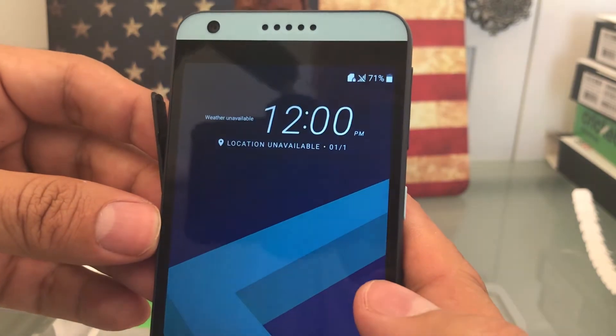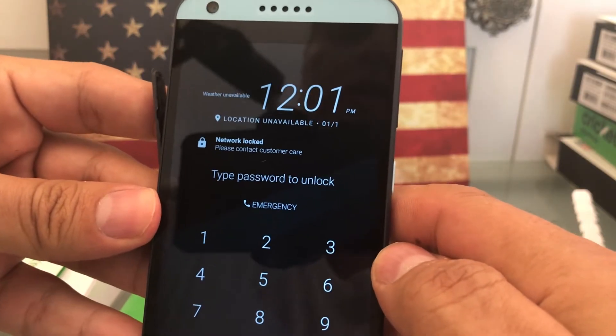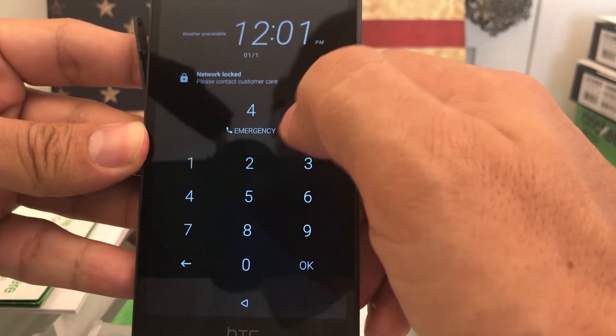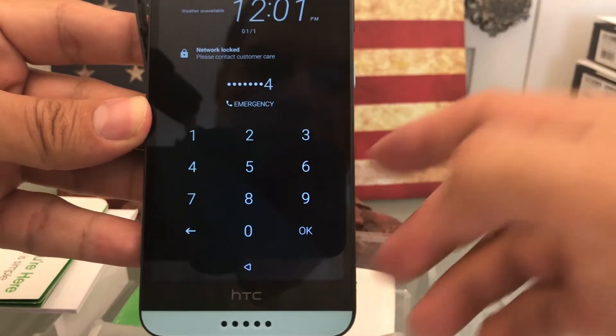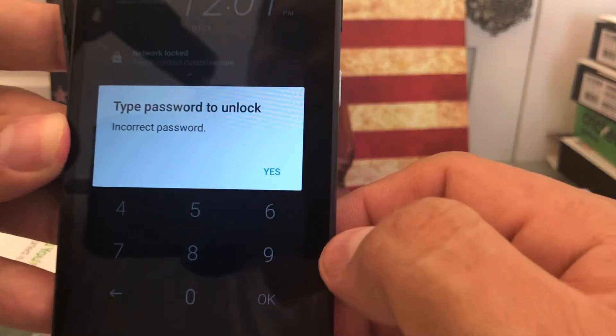And then we're going to see if we have any... Oh look at this, it says network lock. Type password to unlock. The password we have here is 41632044. And then we're going to click OK. Incorrect password.